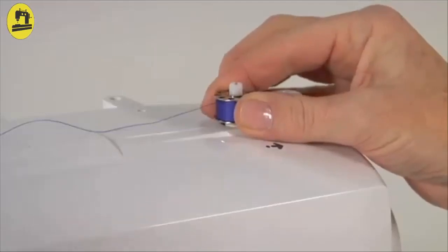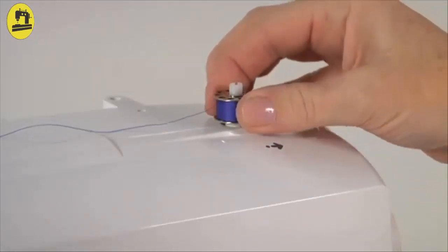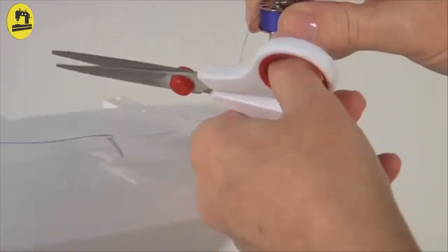Push both the bobbin and spindle to the left. This will re-engage the needle automatically for sewing. Now remove the bobbin from the bobbin winding spindle, then cut the thread.